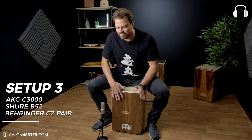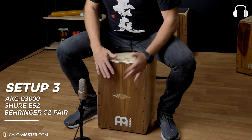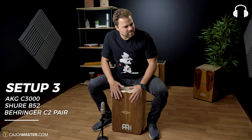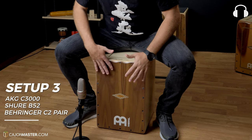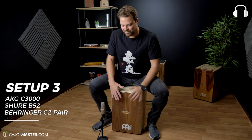This setup is the actual setup I'm using in my latest YouTube tutorials and in the upcoming Cajon Master Courses.